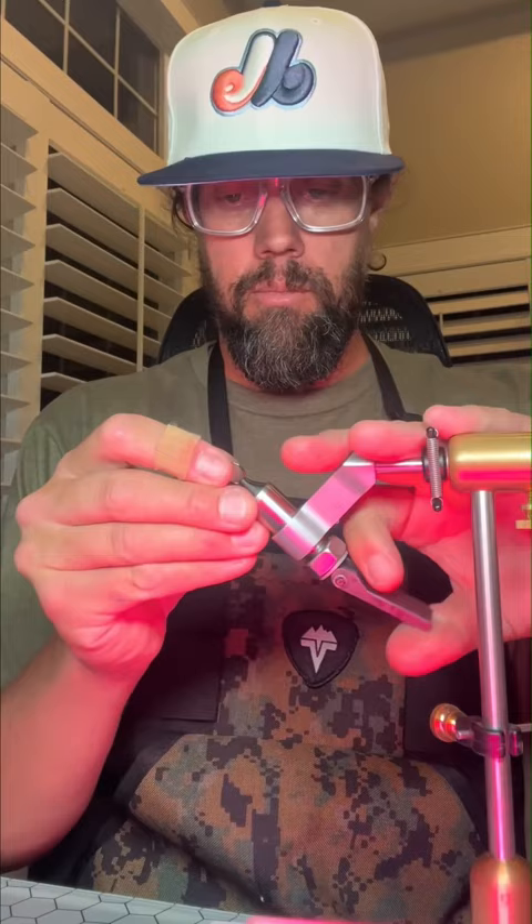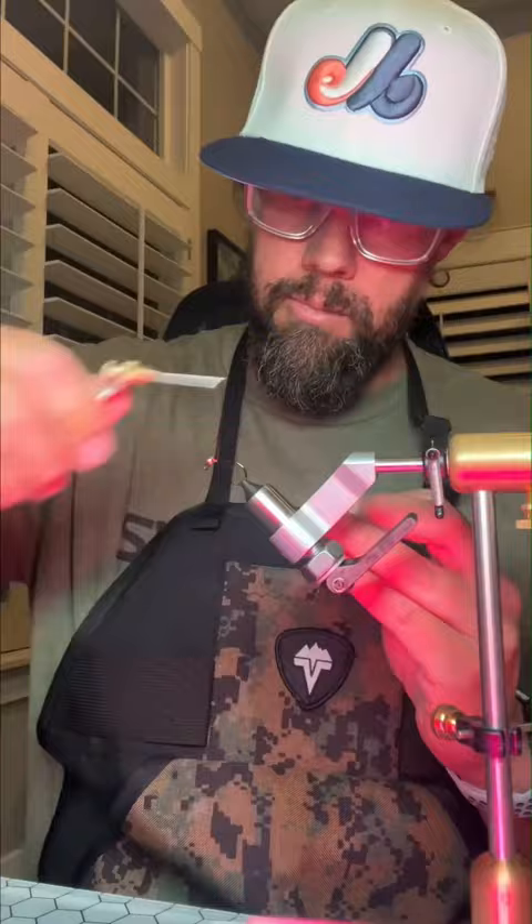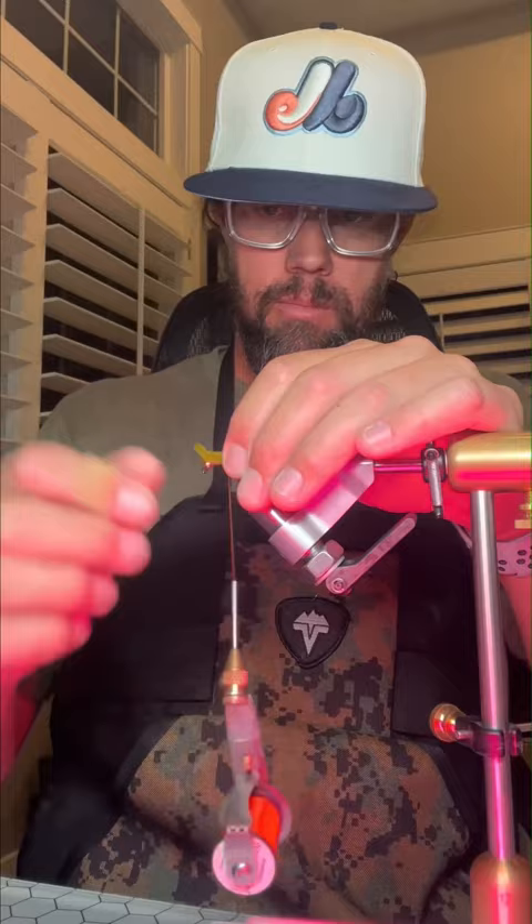What up, Sven Diesel. We're going to be tying up some Poliwog leeches. We're going to set our tungsten bead on our hook — this is a size 10 ARXF W550. We're using some Semperfly Classic Wax Thread in Hot Orange, and these are the Poliwog tails from Spawn Flyfish.